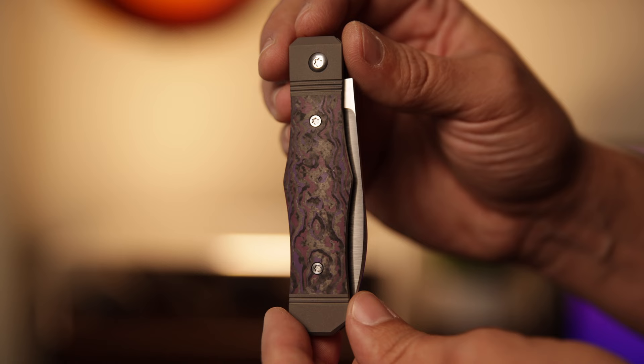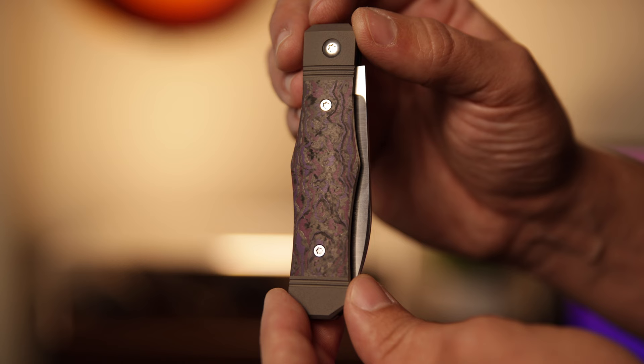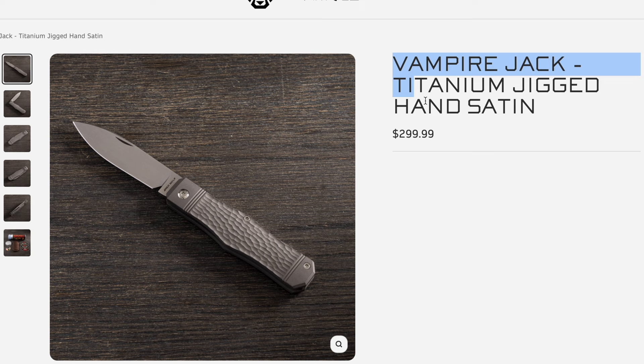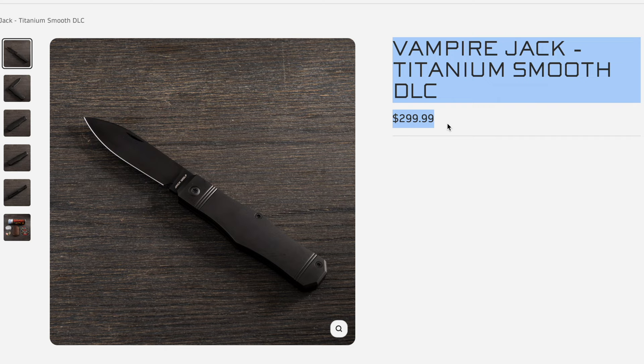I almost stabbed myself — you saw that? The covers are Fat Carbon Purple Haze. This is actually my first purple haze from Jack Wolf and I'm really stoked about it. I was saving it for something else but Ben sent me some pictures and this one stood out. You get a wide range of variety with this drop — Jack Wolf has been incorporating a lot of new materials. For this drop you have Fat Carbon Nebula, titanium jigged hand satin, Fat Carbon Dark Matter Red with a DLC coated blade, Fat Carbon Purple Haze, and titanium smooth DLC which is a full blackout version.